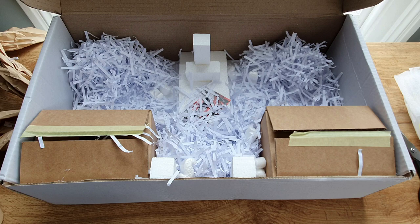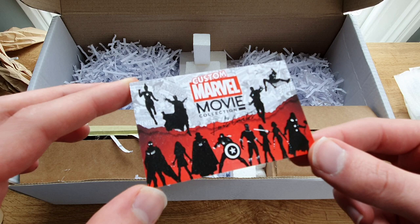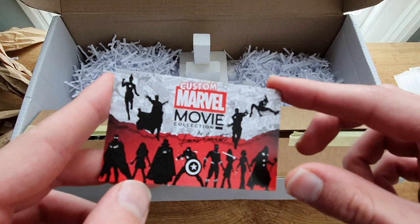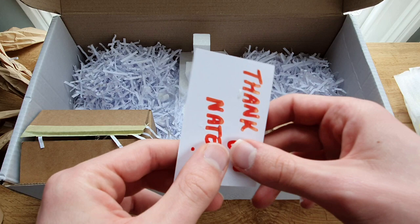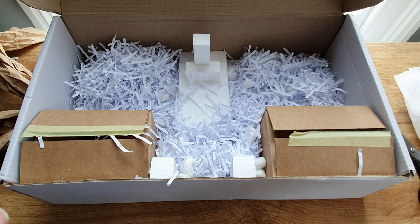Right, that was Vulture — I've calmed down a bit now. So let's have a look at what else we've got in here. We've got a lovely calling card — the Custom Marvel Movie Collection — with a lot of key characters on it. This is really nicely designed, I really like this a lot. Thank you — my name is Nate, if you didn't know that. So let's have a look at what else we have in this box.